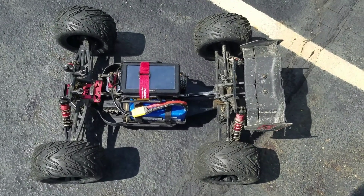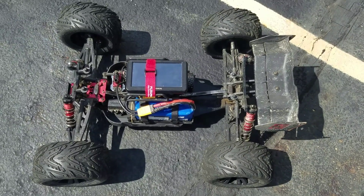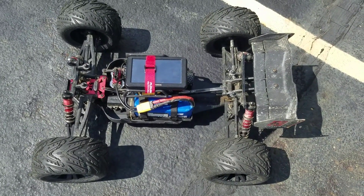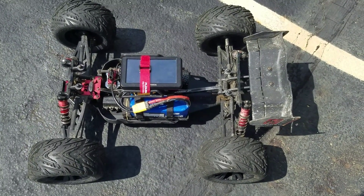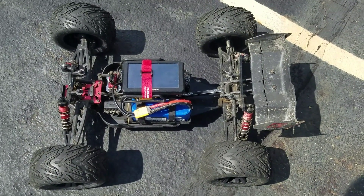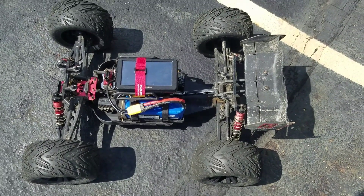Hey YouTubers, RedbeardRC here. Today I'm going to be doing a 5S LiPo speed test on my V2 Armacraton. It's running the 14 tooth optional speed pinion gear and the battery is a Zippy brand, 5S — I believe it's a 40C, 5000 mAh.